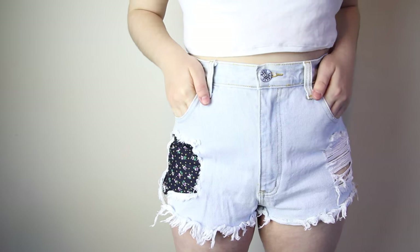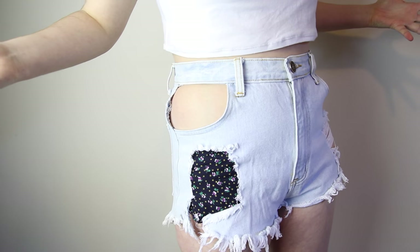Hey man, wanna check out my super real, real life, real pockets? They're like, so real. Psyche!